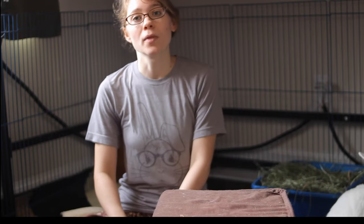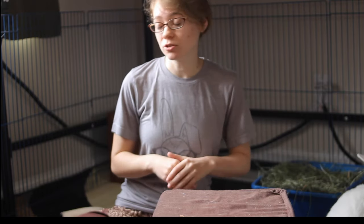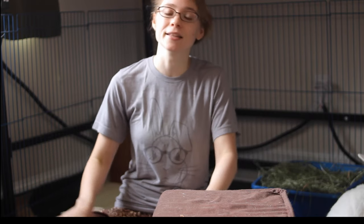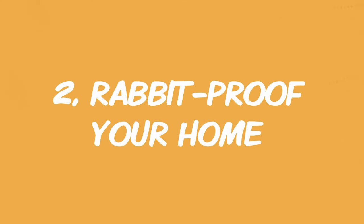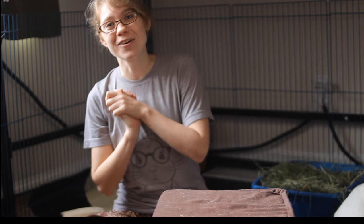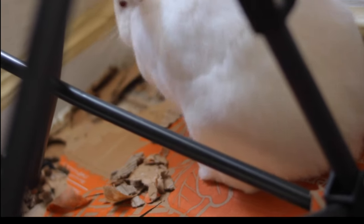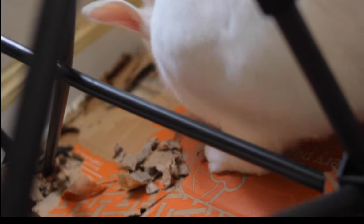You can also free range your rabbit or let them roam the house, but you do have to do a lot of work to make sure you have fully rabbit-proofed your house so your rabbit can't get into any trouble or danger. Which brings me to my next point: to have a happy and healthy rabbit in your home, you need to rabbit-proof your home. Rabbits have a tendency to dig and chew on things they're not supposed to.